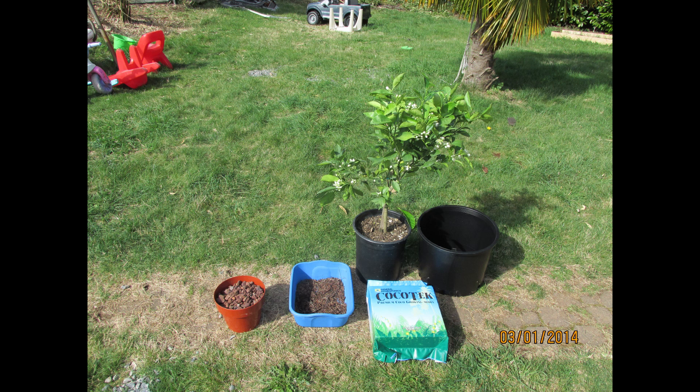Hey everybody, this is part two of my hydroponic orange tree. I bought this orange tree last March 2014 and it's a Washington navel tree. If you missed the first video, I'll put a link at the end so you can click on that to see part one. For a quick recap, I bought the tree from Home Depot, transplanted into coco coir, grew it in my greenhouse, and put it outside all summer long here on the Oregon coast.